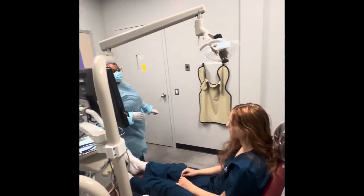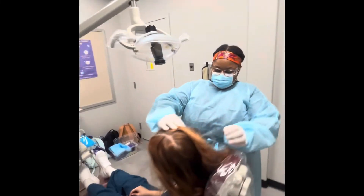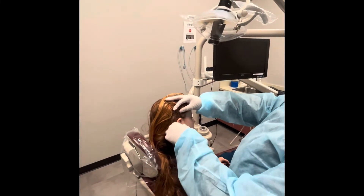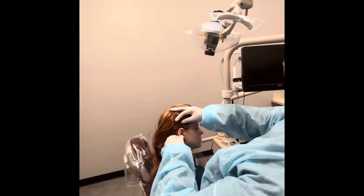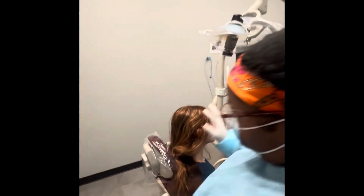And now I'm going to be visually examining and palpating your ear, okay? Now I'm going to do the other side.